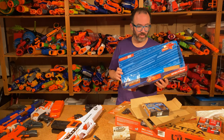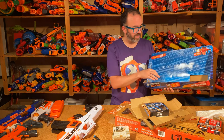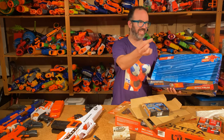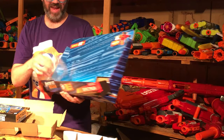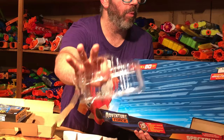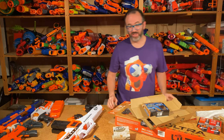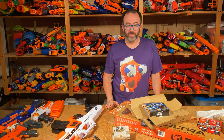You can compare that to something like the Dart Zone package for the Spectrum. It's pretty respectable — almost entirely cardboard — but there are little plastic ties falling off and blister packs, which are the worst. So for the time being, Nerf has the leg up in the packaging game for sure.